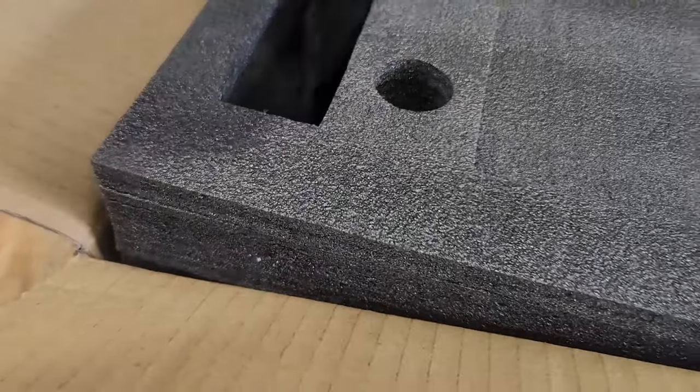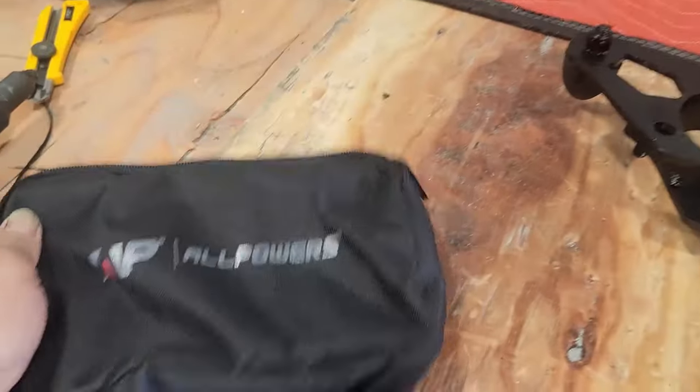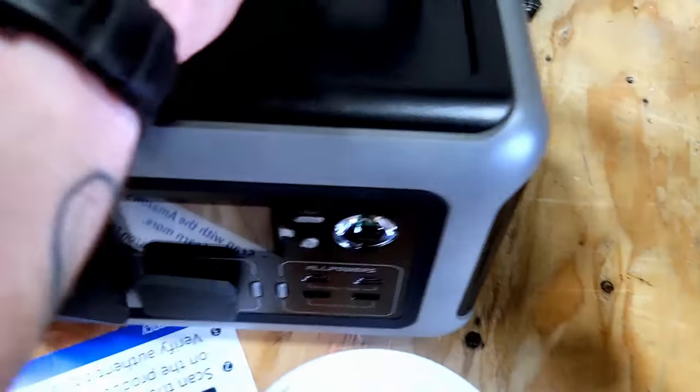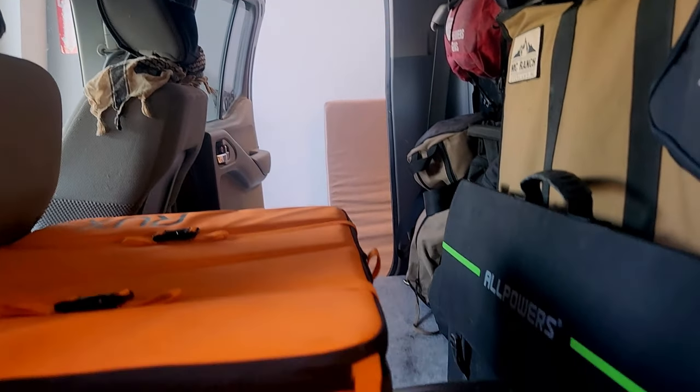And they did. Now straight up, there are obviously a ton of options for you to choose from when you're looking for portable power. The one we're going to be looking at today is an All Powers unit. It's a 300 watt unit that comes with a solar panel, so you can be completely mobile with power anytime you want, no matter where you are, which is really important for people like us.